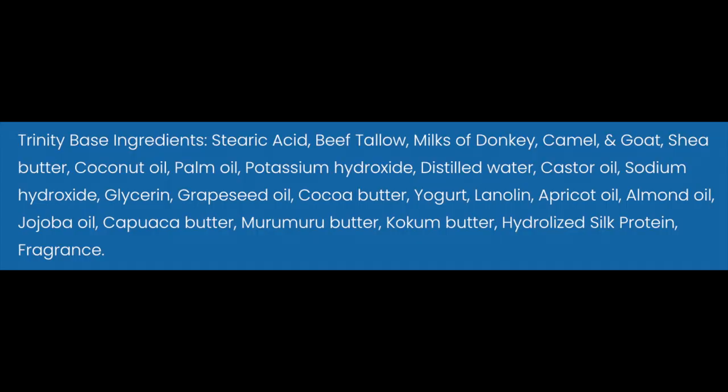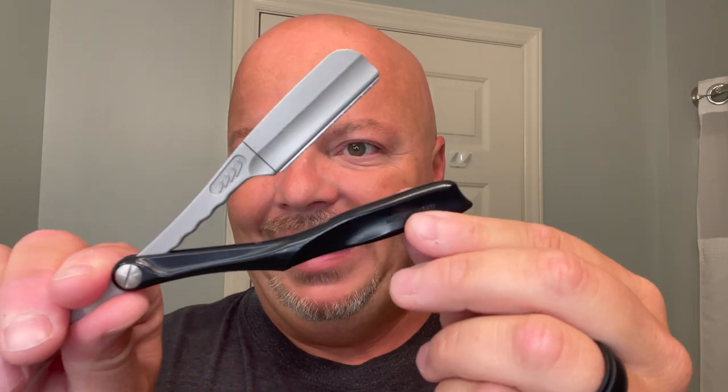This is a tallow-based soap — we'll put the ingredients on screen. This is their Trinity Base, and it is a good soap that lathers easily. It's not finicky at all. It is soft, but not too soft, so no problem at all with that. We've already got it lathered up here in our Captain's Choice bowl, and we expect to have a great shave.